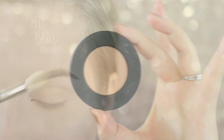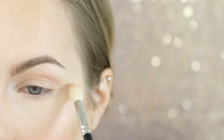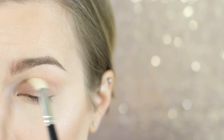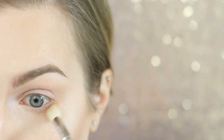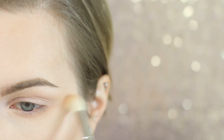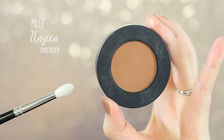Next up we are going to go in with a transition shade and we're going to be using Blur on a Hakuhodo J5522. I'm going to be applying this from my crease and blending upwards towards my brow, also blending it to a point on the outer corner. You're also going to want to apply quite a bit of this along your lower lash line and be generous, because we are going to be applying red later. These transition shades are really what's going to help us not look sick when we have red underneath our eyes, so make sure that you have some transition color blended down.